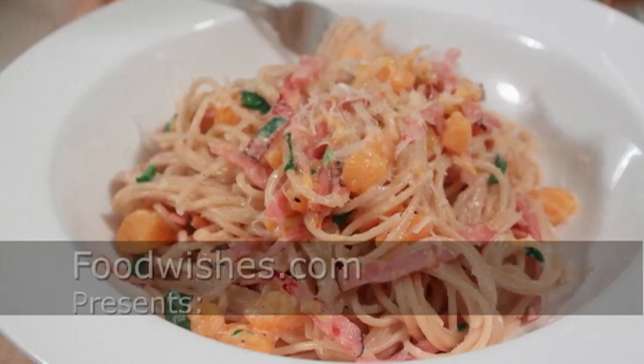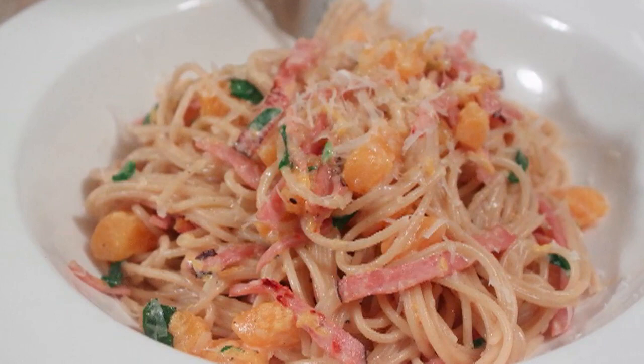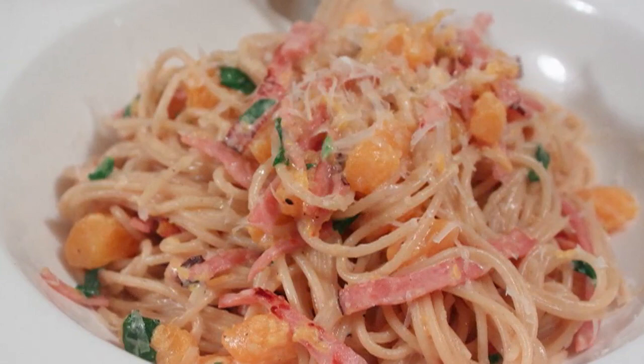Hello, this is Chef John from foodwishes.com with creamy ham and butternut squash spaghetti. This was so delicious that I had to show you even though I filmed it at night — I never film at night because I really like the natural light. Please pardon any substandard lighting issues, but I think it's totally worthwhile checking this out.